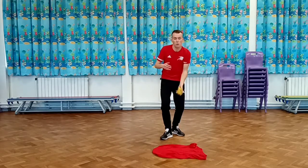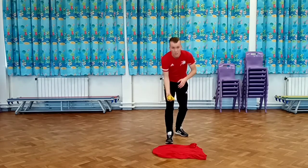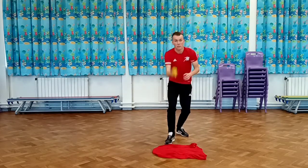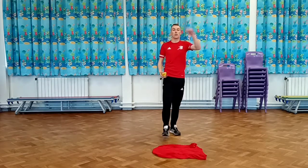Make sure that your beanbag lands on the t-shirt. Swap to your weak hand if you want to, and see how many times you can. Once you've done it ten times with your strong hand and ten times with your weak hand, we're going to move on to the next activity.